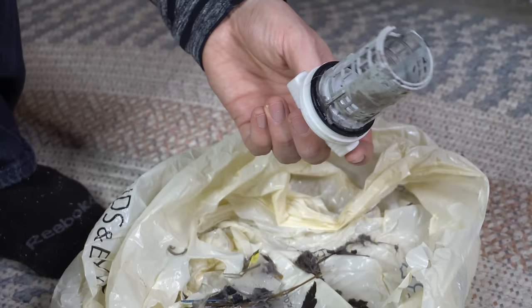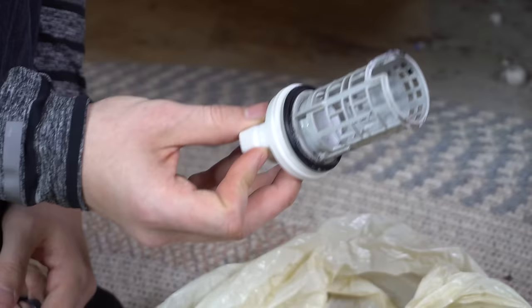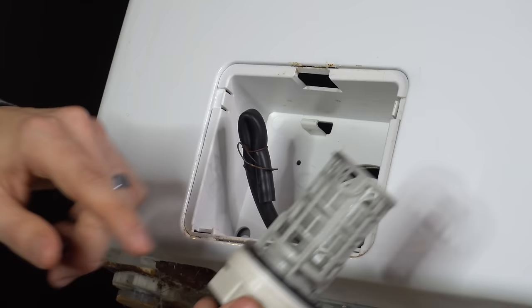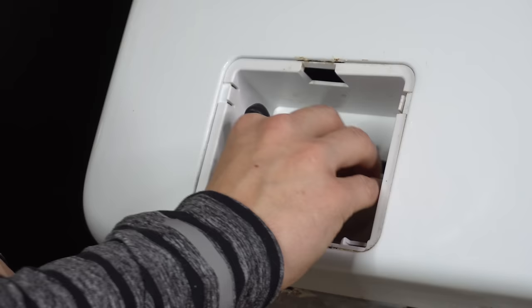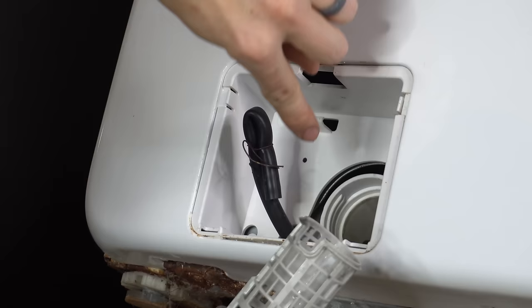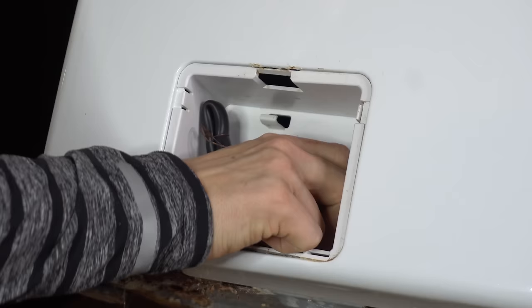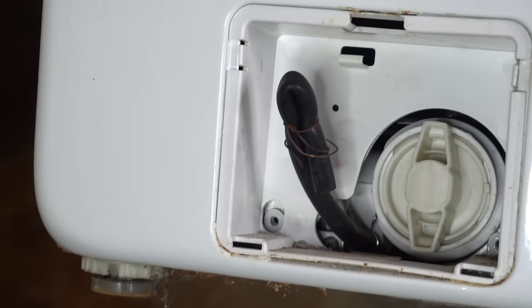It doesn't have to be super pristine and shiny, just make sure all that gunk is out of there. If you want it really clean, rinse it under a faucet. Once it's clean, put it back in and tighten it nice and snug. If the threads have trouble getting started, that usually means there's gunk inside the threads. If you have a filter like this, there's a little notch that has to line up with the tab inside the housing before it'll tighten down. There are also little stoppers that stop it once it's tight enough — you can't over-tighten it.